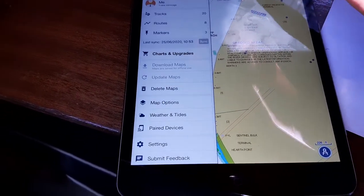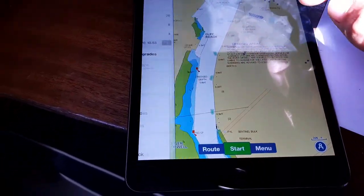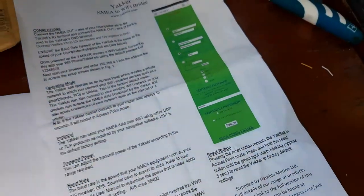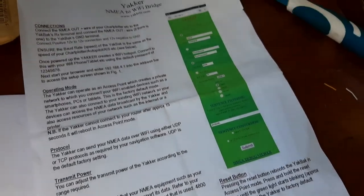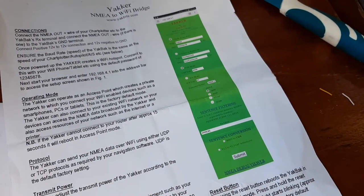It's about 45 quid for that little unit from any chandlers, which I think is pretty worth it. It's not too difficult to set up either — it comes with a quick set of instructions for setting up baud speeds, and you can connect to it using the URL.